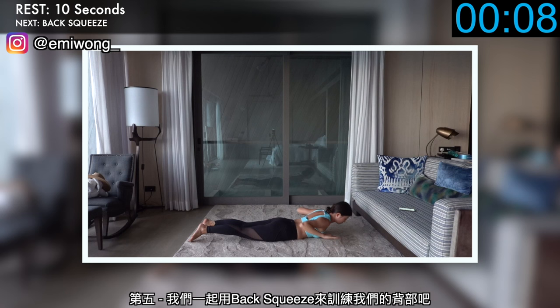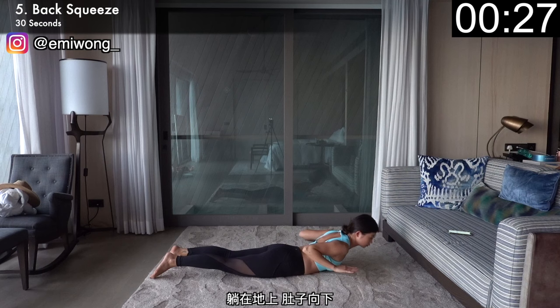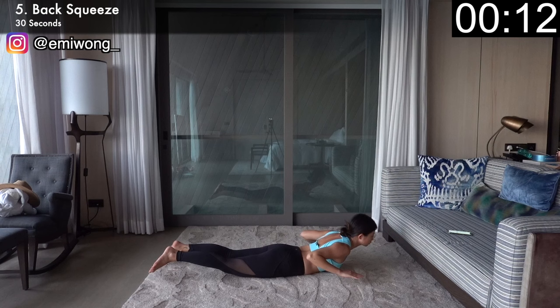Fifth, let's work on our back with back squeeze. Lying face down with belly on the mat, reach both arms straight out to the front. Lift your head, shoulders and chest off the floor, then work your upper back and squeeze your shoulder blades together as you bend your arms to the side and back as if you're trying to have your elbows touch behind you. No stopping, keep the burn going.